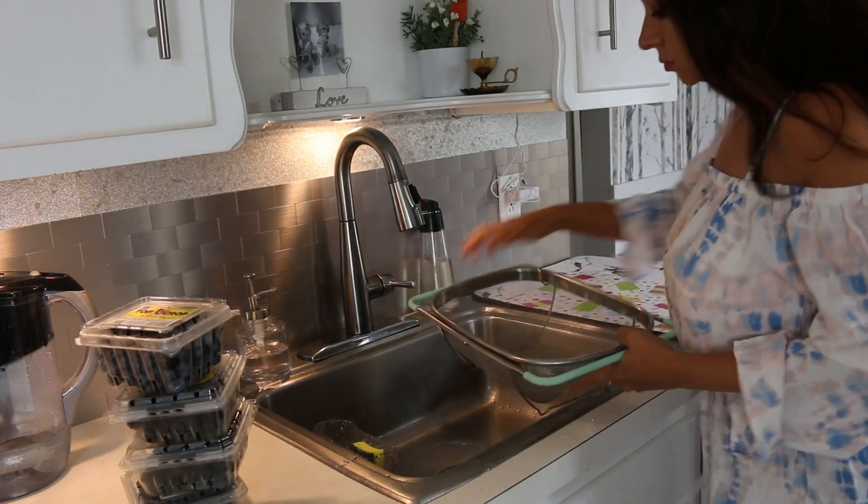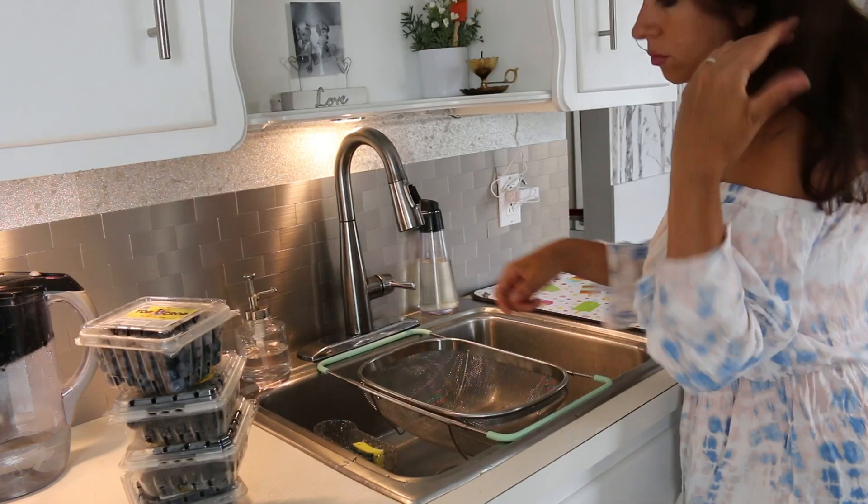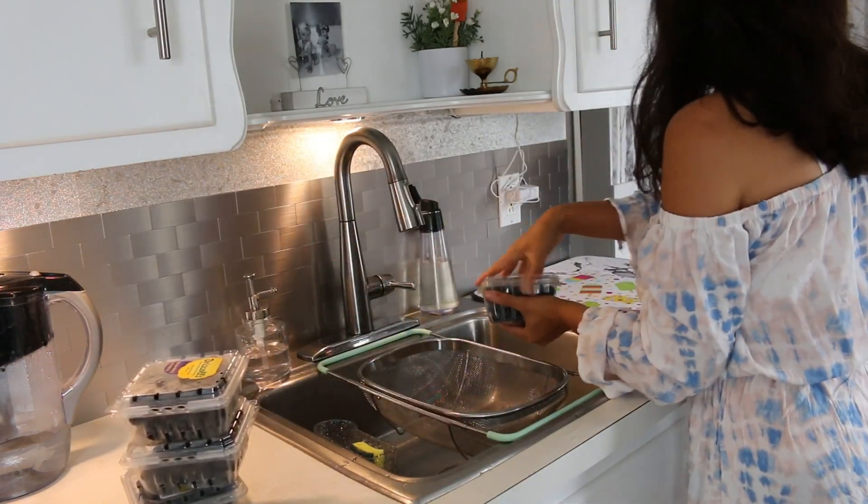Now to get the produce washed so I can put that away. It'll be ready in the fridge whenever somebody wants to eat it — so convenient when it's already washed and put away.